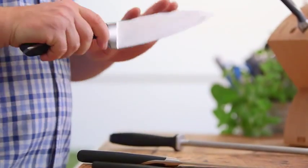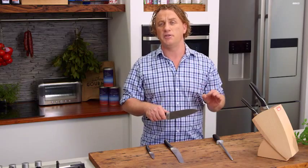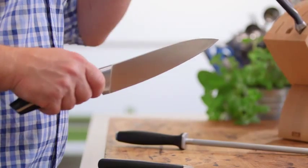And, of course, this is your all-rounder cook's knife. This is an all-around knife for just about every job in the kitchen, from cutting up vegetables to fish and meat.